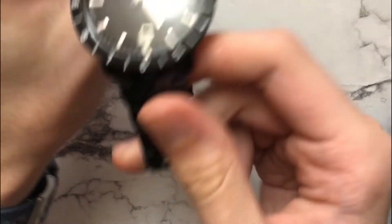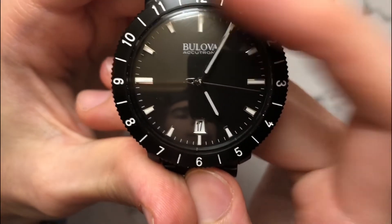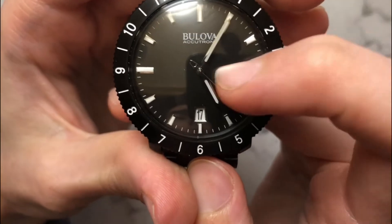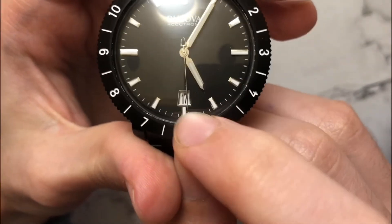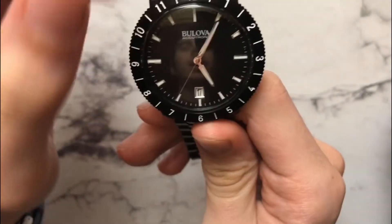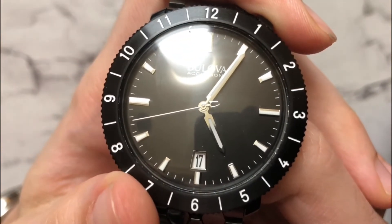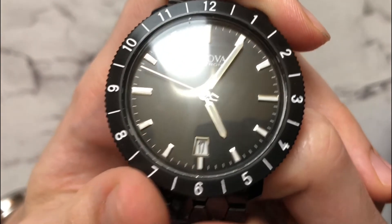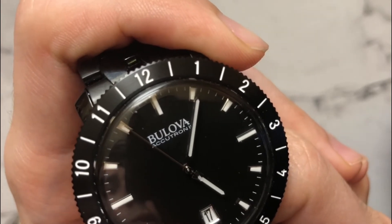Let's talk about the face of this watch. We have a pretty simple face with all rectangular markers for the hours — applied and lumed — and just printed white markers for the minutes. There's a date window at six o'clock in a trapezoid shape, which is different, and some people prefer that trapezoidal shape. It's very centered with a lot of symmetry. We have the nice tuning fork logo as the counterbalance, polished hands, and 'Bulova Accutron II' written at the top.